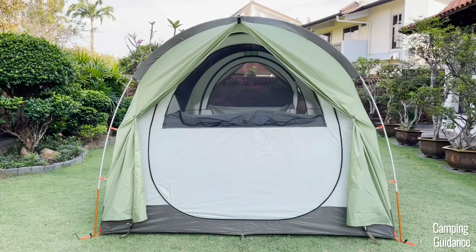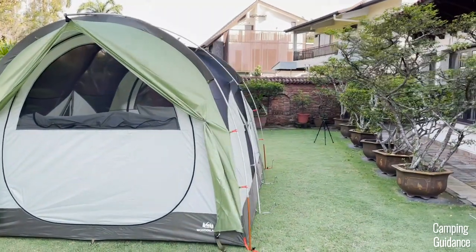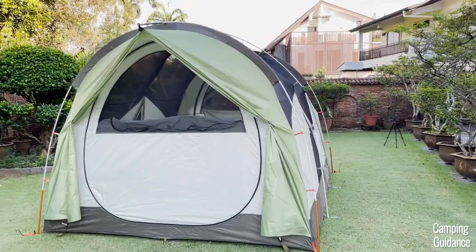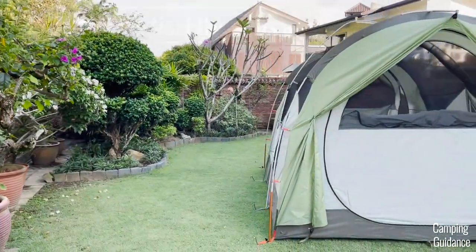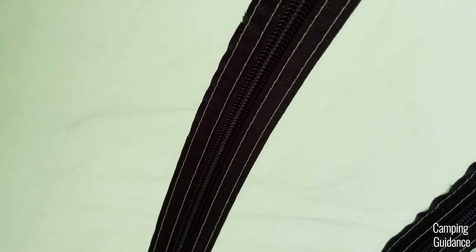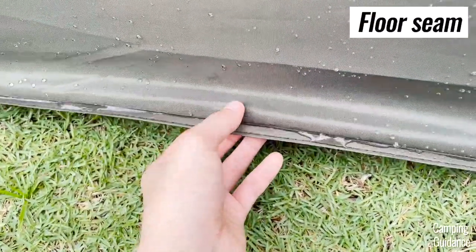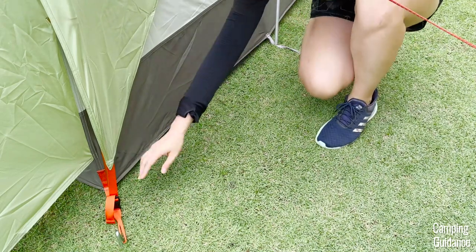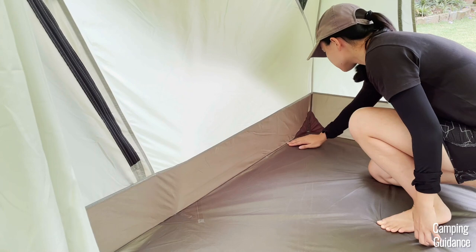I think the bent poles are because of the pole structure of this Wonderland. Unlike standard cabin tents, this Wonderland 6 features three arched poles bent from one end to the other — you can imagine how much stress is on these poles just from holding the shape of the tent. I felt that the seams are pretty good quality — mostly double-stitched, consistent, and the webbings from the outside were properly reinforced from the inside. I didn't find any loose threads at all.